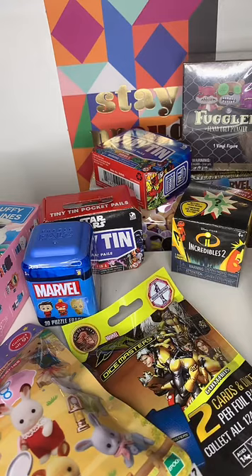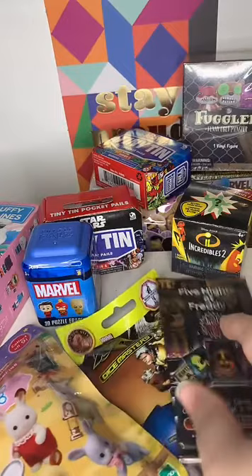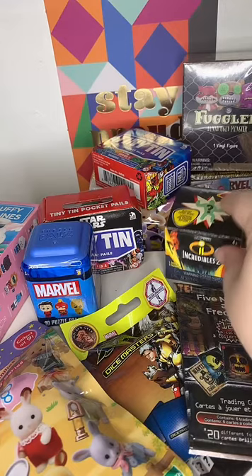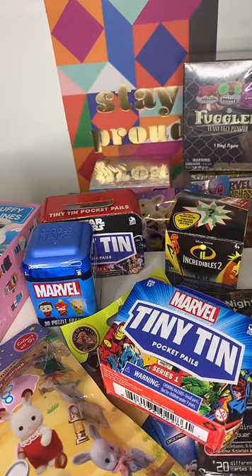Is there anything you want to see me open? We have some X-Men Dice Masters, some Five Nights at Freddy's cards, more Sylvanian Families or Calico Critters, Incredibles 2, some Pocket Pails, or a puzzle eraser. Let me know in the comments or I'll just pick one.